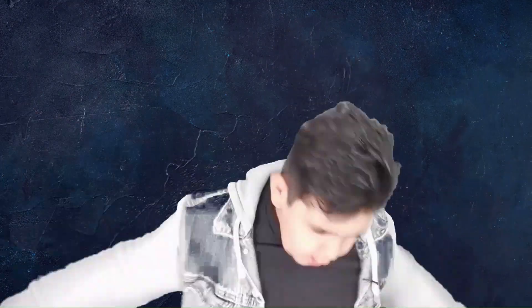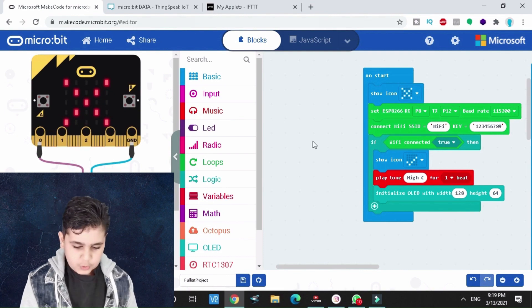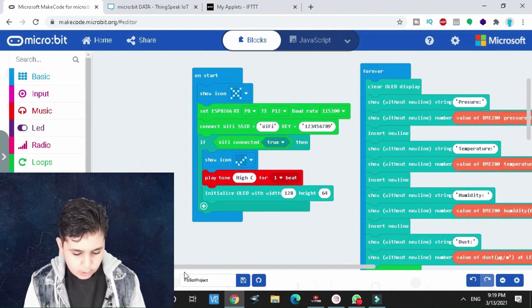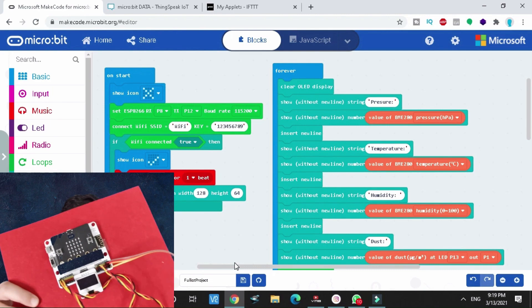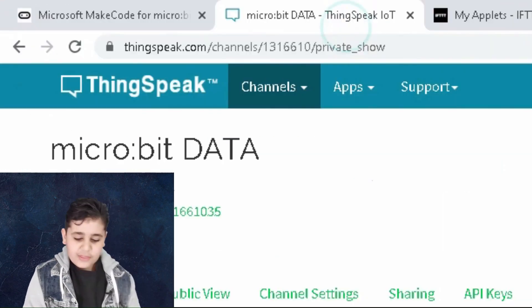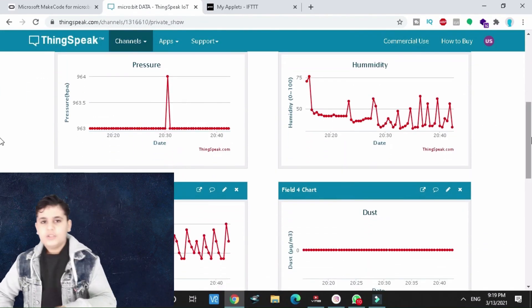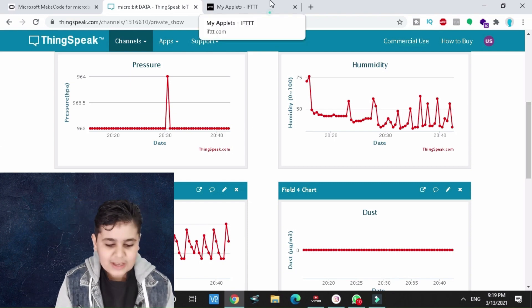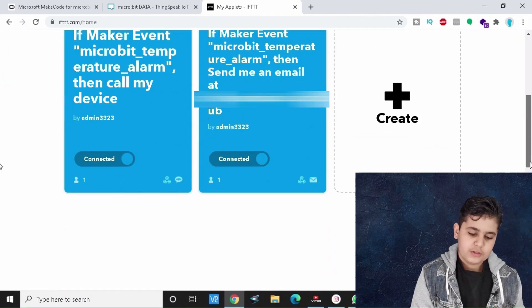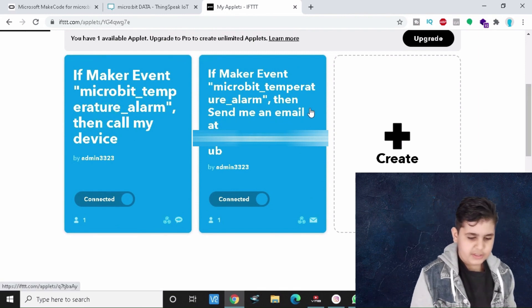For those who haven't seen the previous video, we're using three platforms: MakeCode, ThingSpeak, and IFTTT. MakeCode programs the micro:bit, the micro:bit sends data to ThingSpeak, and ThingSpeak collects and measures that data for pressure, humidity, temperature, dust, and light. Whenever one of them exceeds its limit, ThingSpeak sends it to IFTTT, which can either send an email or make a phone call.